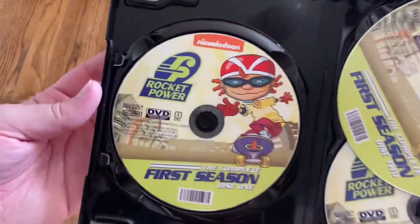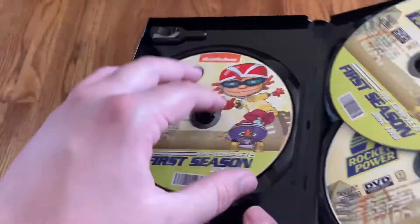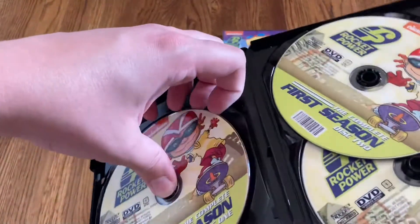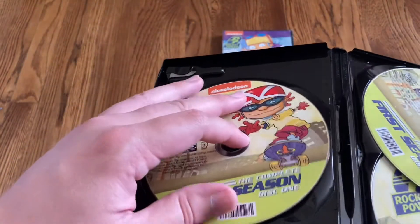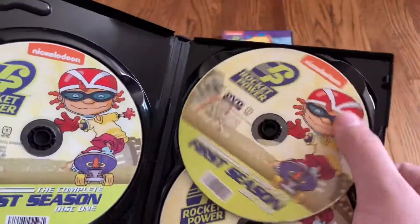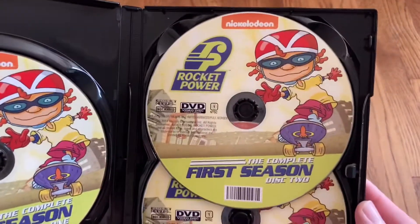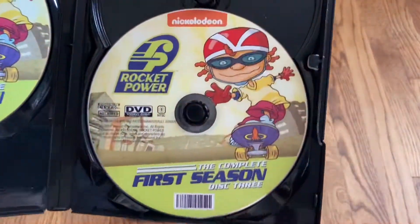Go ahead and open this up. And you've got the first disc right there. All of these sets are DVD-Rs — they are Burn On Demand titles — so they have this purplish hue on the back as opposed to a clear press disc. Here's a look at disc two; all the discs have matching art on them. And disc three.